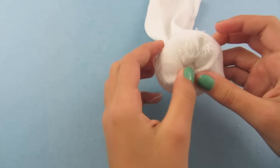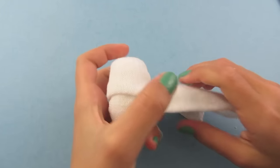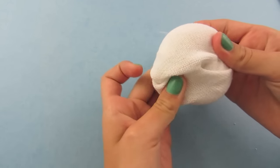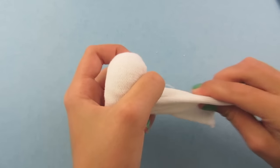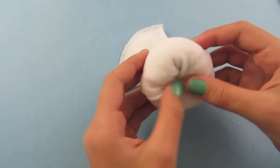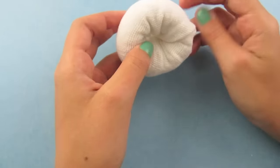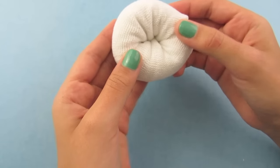Continue to do this — hold it in your hand, pull from the back, roll it, hold it and pull from the back. By doing this you make your donut more tight and it looks cleaner. By pulling it you are getting it perfectly round and it looks like a real donut.